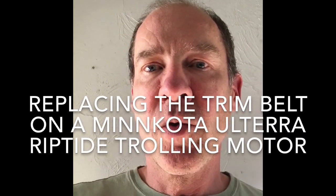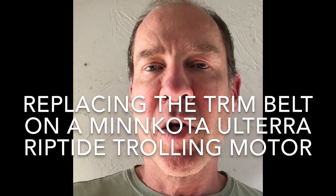Today I'm going to show you how to replace the belt on a Minn Kota Volterra Riptide. I got this in the spring of 2017 and used it over the summer, and I really love it. But I got too close to fishing the rocks at night using the trolling motor while fishing for stripers in Massachusetts and snapped the drive belt.